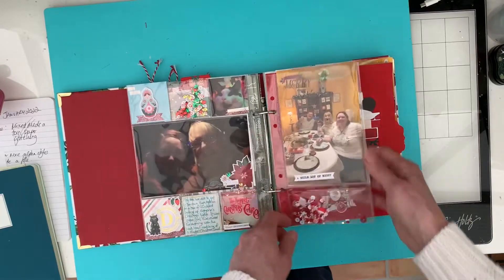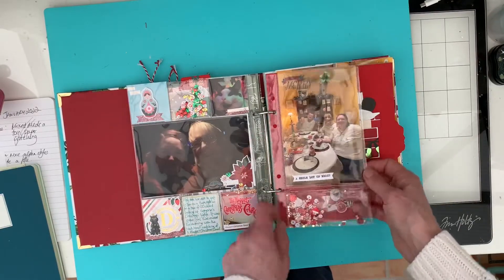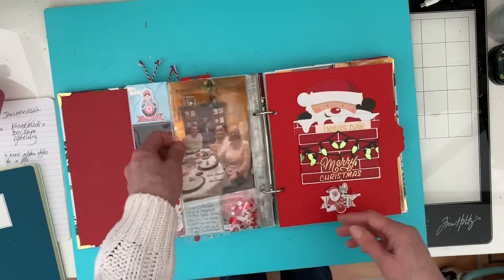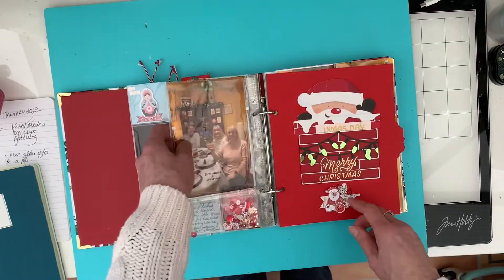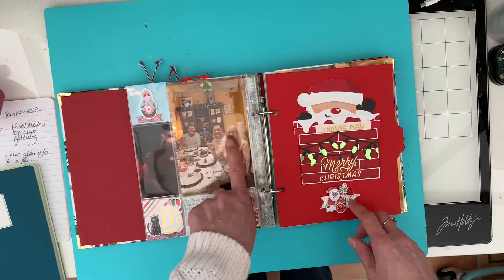And then this was a Lifecrafted page protector, shaker pocket at the bottom, and then a photo of us on Christmas Eve - it's Hugh, my mum and Penny. And then Penny insisted I sat down, so I got in the photo.